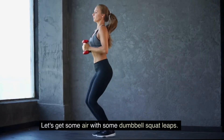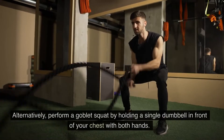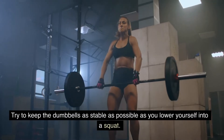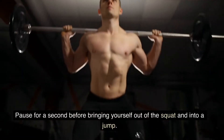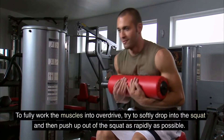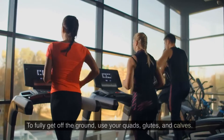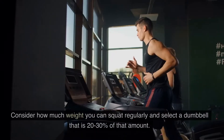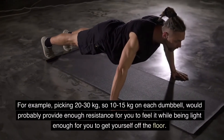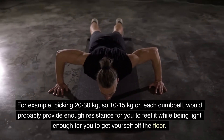Let's get some air with some dumbbell squat leaps. Squat leaps are unrivaled for developing strong lower body power. Hold a dumbbell in each hand by your side, or alternatively perform a goblet squat by holding a single dumbbell in front of your chest with both hands. Try to keep the dumbbells as stable as possible as you lower yourself into a squat. Pause for a second before driving yourself out of the squat and into a jump, landing lightly by bending your knees and crouching. Try to softly drop into the squat and then push up as rapidly as possible to fully work the muscles. Use your quads, glutes, and calves to get fully off the ground. Select a dumbbell that is 20-30% of your regular squat weight.